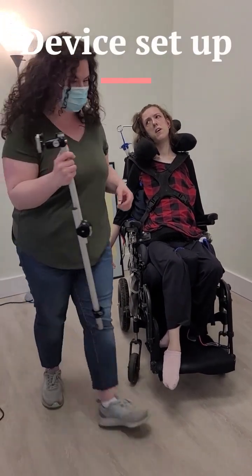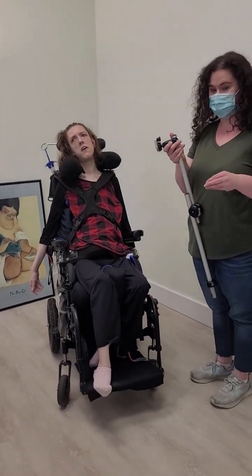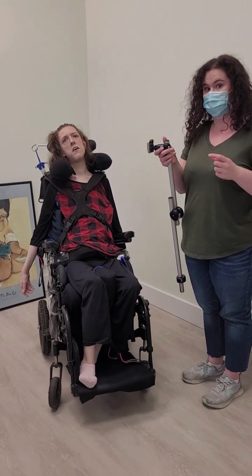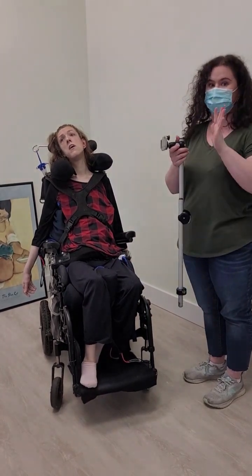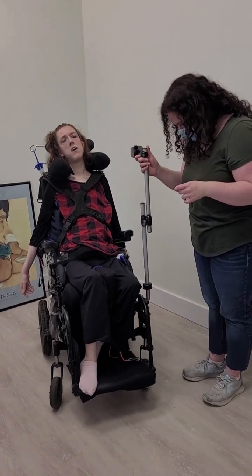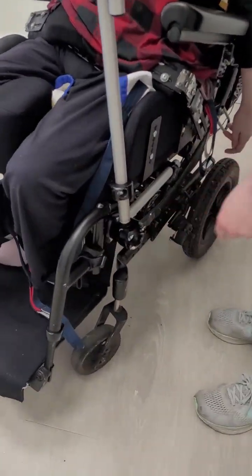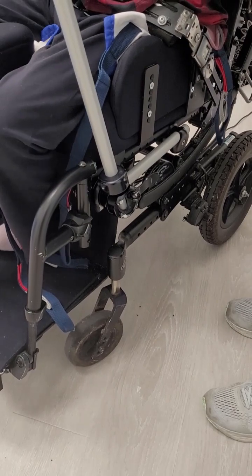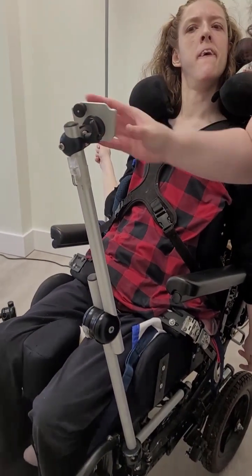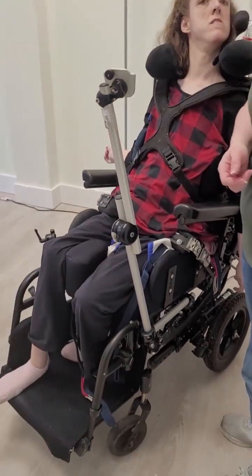First we start with the pole, which is found in the far back of Julie's closet. There are two poles — one is her travel pole and the other is the device pole. They look very different. In this section right here, you just kind of have to line up the pole and it slides right in. Turning it will make sure that it's facing directly towards Julie, and then you know you're good to go.